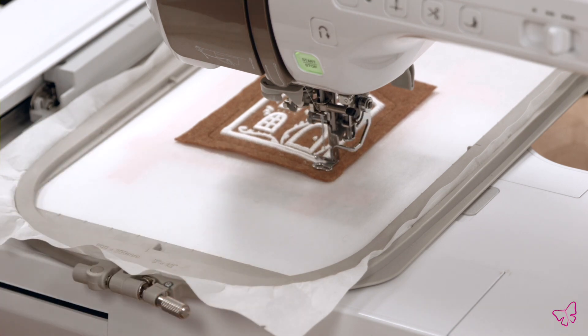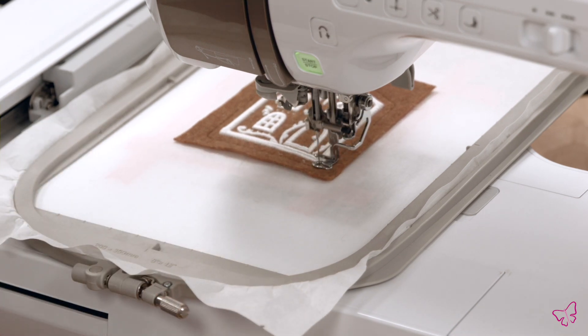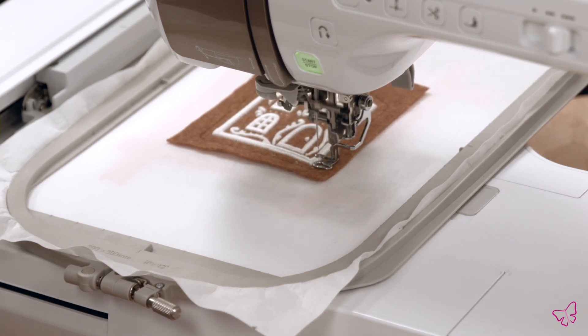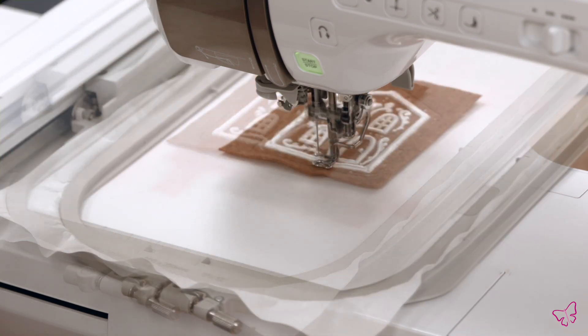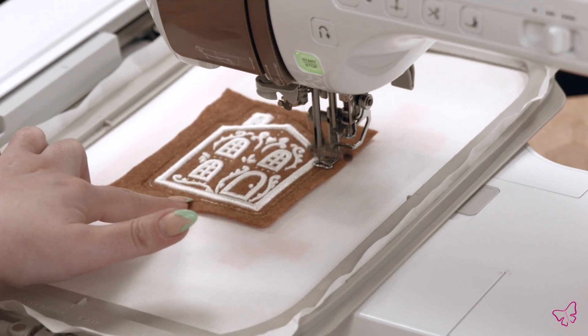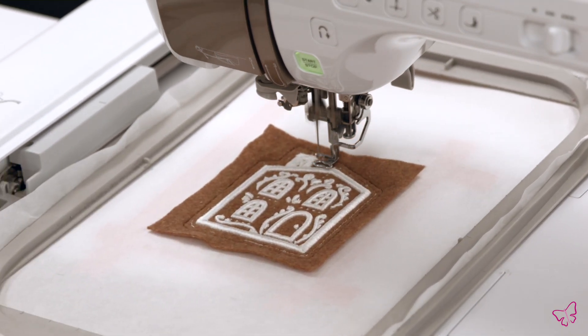Here's that movement I was talking about — it'll do a few stitches and move over and then repeat that process. This is intentional within the digitizing to ensure that the high loft batting is secured but still maintains its robustness and its shape. That way your design is going to be nice and fluffy. You'll see once the spot tack has completed, the step finishes with a traditional tack.